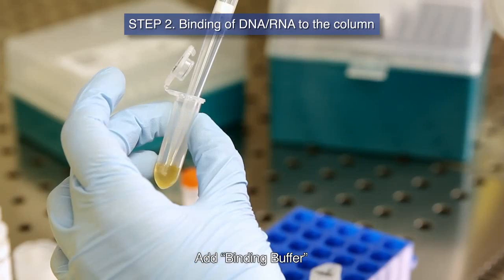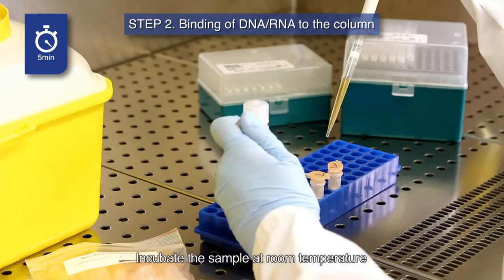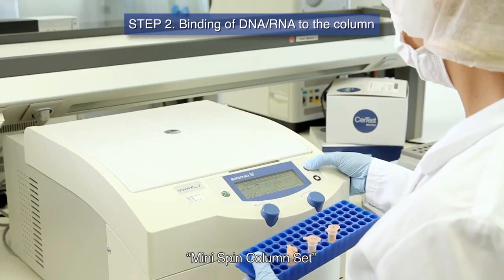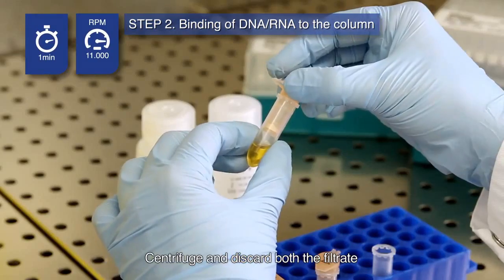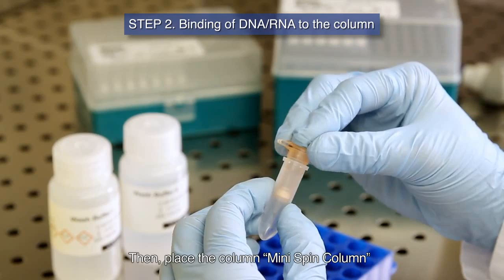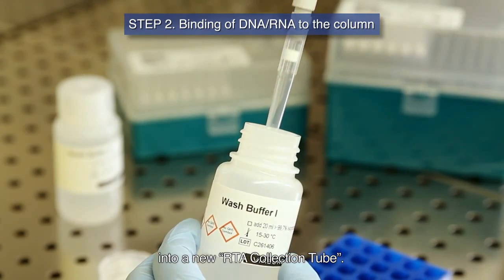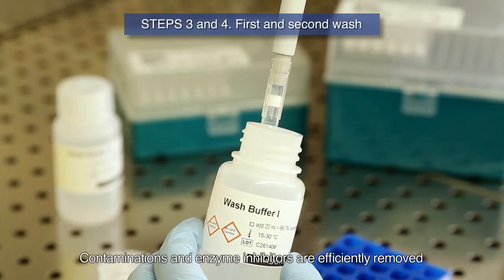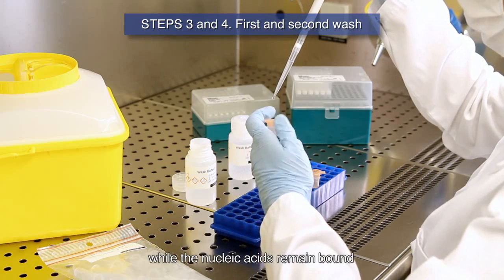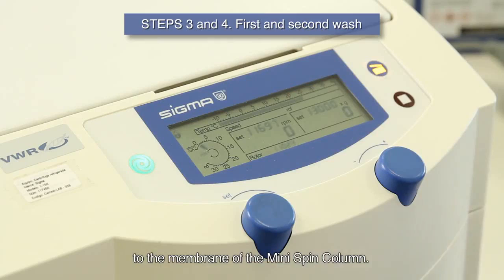Add binding buffer and mix by pipetting or vortexing. Incubate the sample at room temperature and transfer the lysate onto the mini-spin column. Centrifuge and discard both the filtrate and the RTA collection tube, then place the mini-spin column into a new RTA collection tube. Contaminations and enzyme inhibitors are efficiently removed during the following wash steps while the nucleic acids remain bound to the membrane of the mini-spin column.